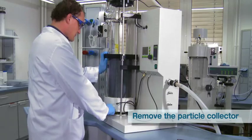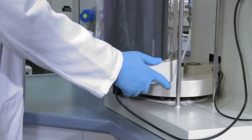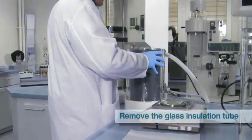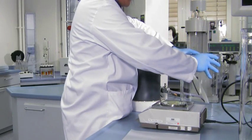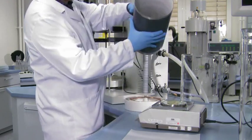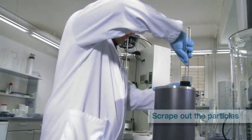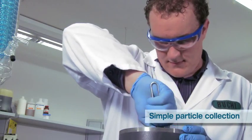To remove the particle collector, simply push the arm to the left and remove the insulation glass cylinder. Dismount the collection tube and place it on a piece of particle collection paper. Scrape the particles from the inner wall of the collection tube by using the particle scraper.